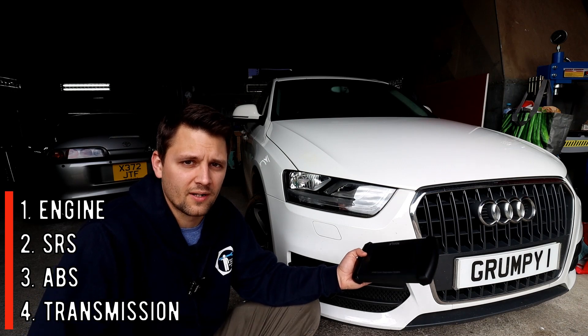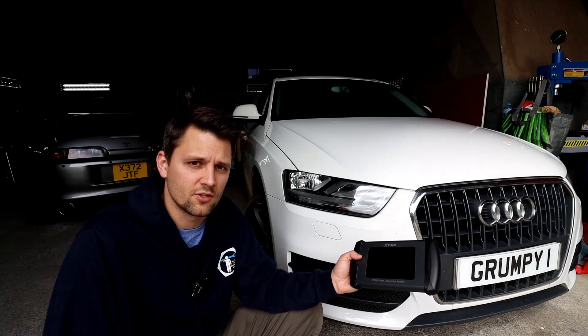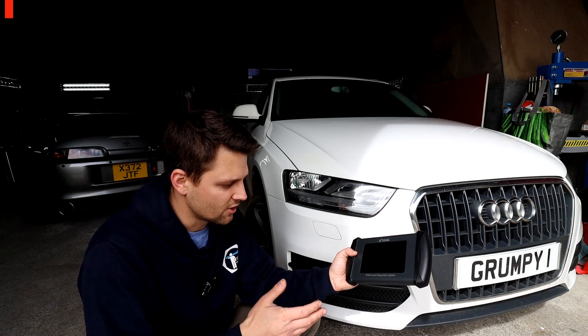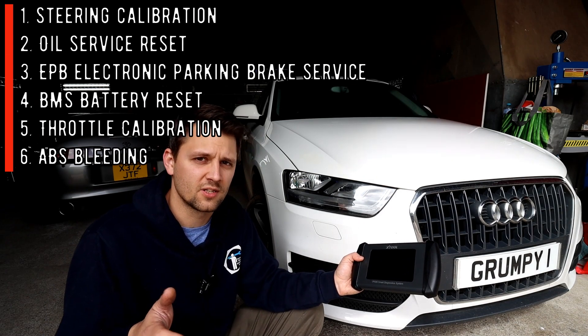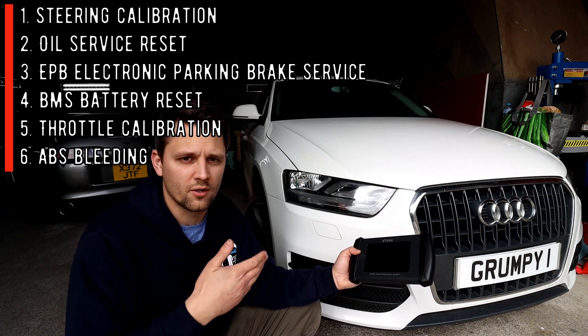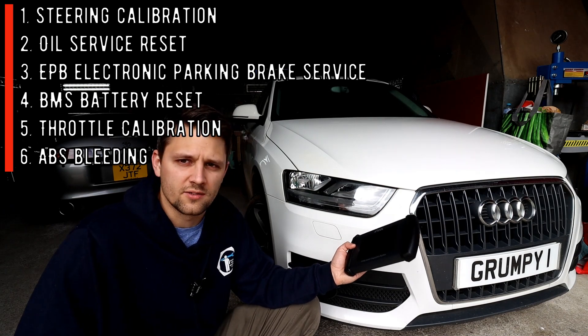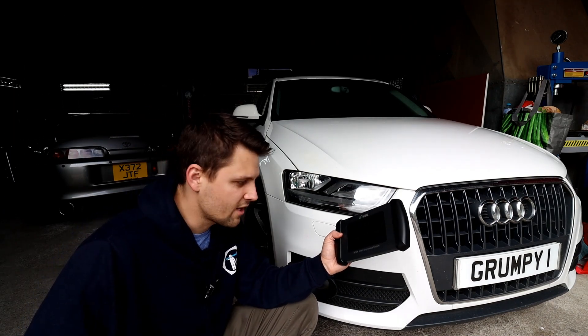You've obviously got DTC lookup, clear codes, live data, and et cetera. But the other brilliant feature on this tool is six special functions, and one of them — which has been highly requested recently — is the electronic parking brake, in case you're changing rear brake pads. This has got that feature. And best of all, you get lifetime free updates on this tool, which is great.